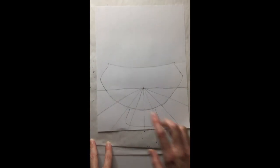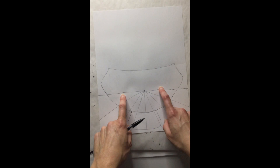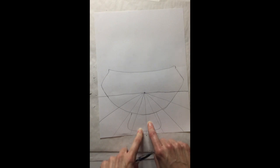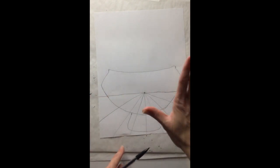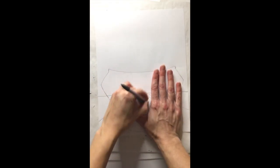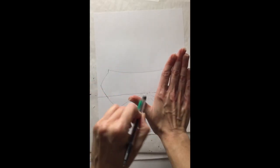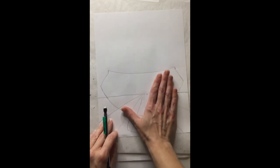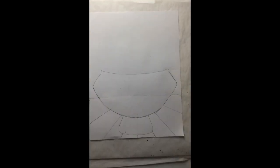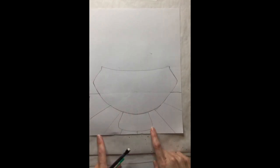All of these lines inside of my bowl need to be erased — they need to go away. We could make this a glass bowl, but we don't want it to be transparent, we want it to be opaque. Always remember when you erase: use your hand as a guide, make the triangle of safety, and erase only inside of your hand. I'm going to go ahead and erase these lines.